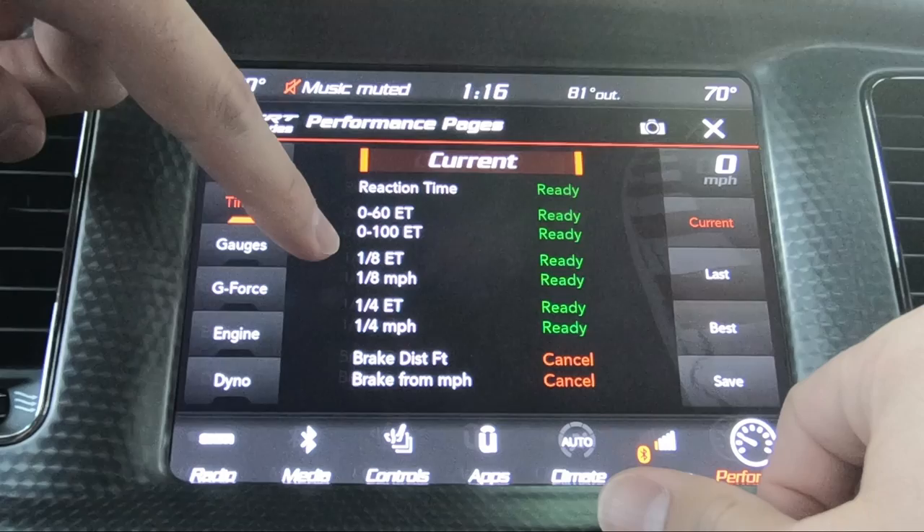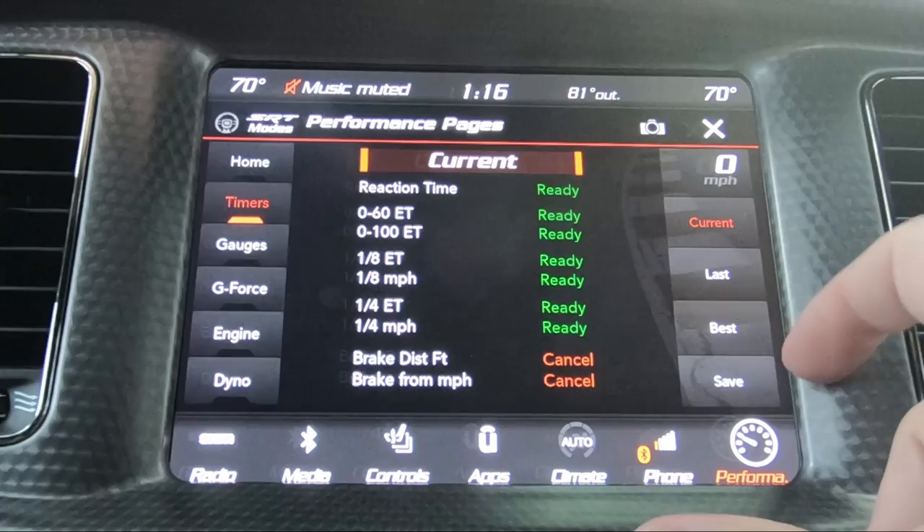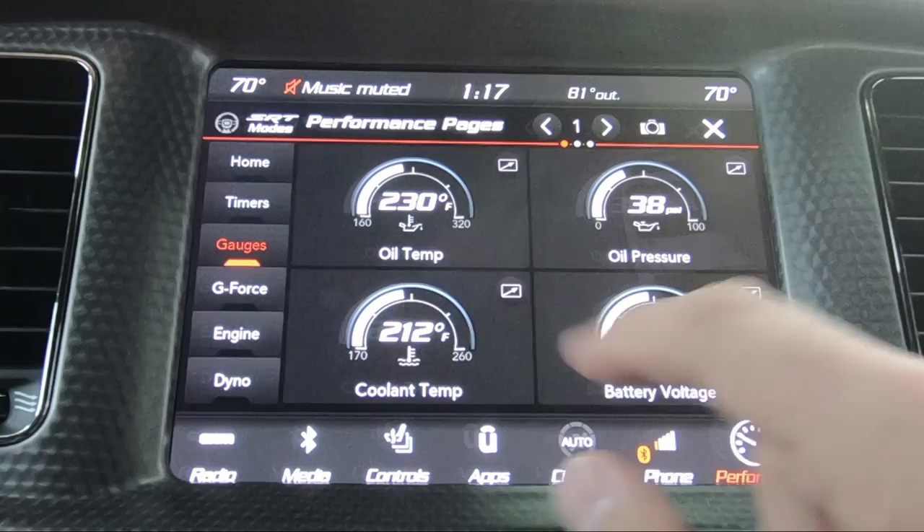Going into timers — this is pretty straightforward for all the super track pack stuff: 0 to 60, 0 to 100, eighth mile, quarter mile, braking distance. You can have your current, last, and best times, which I have not done any of them yet.